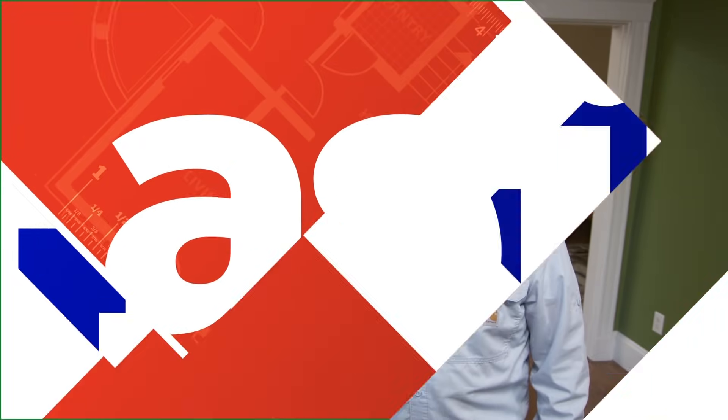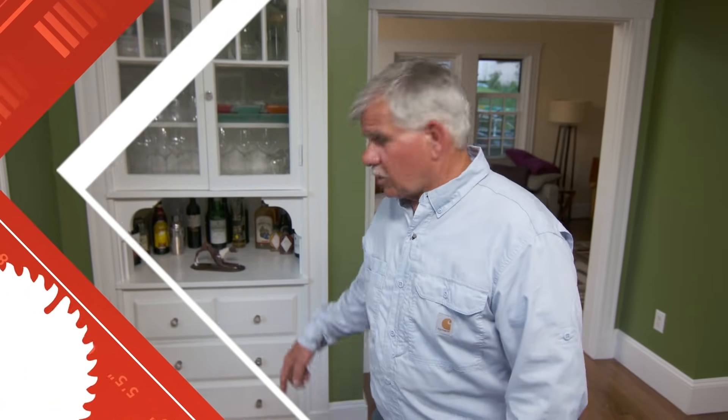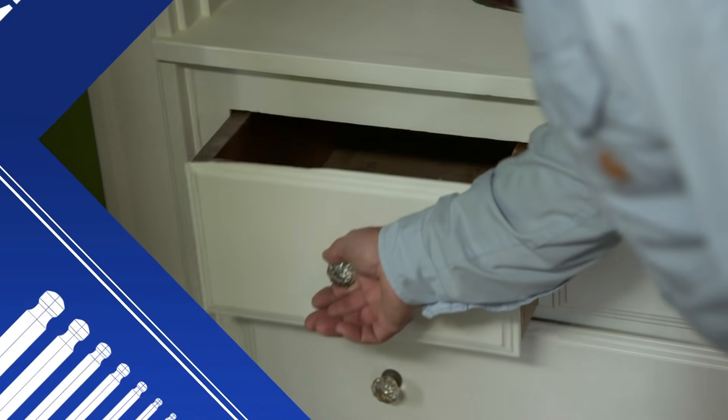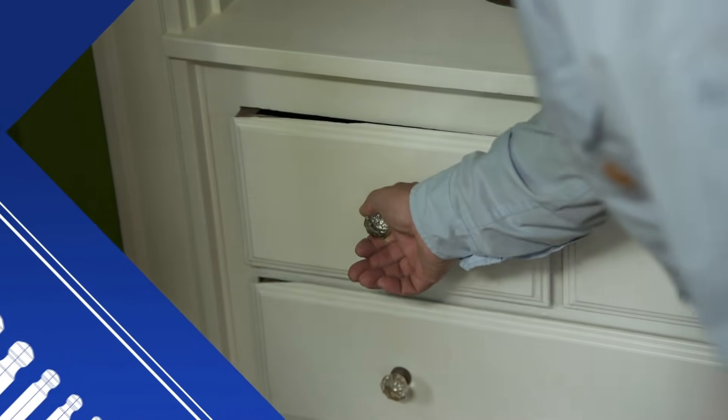Today on Ask This Old House, I'll show you how to repair some old drawers on a dining room built-in. They stick a little bit, but I think we can make those slide easier, and we can definitely fix those chips on the front of the drawer.